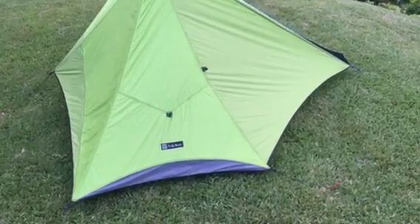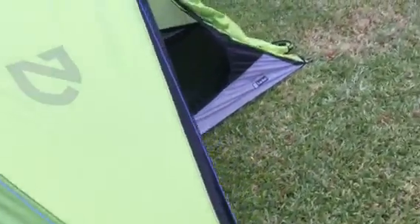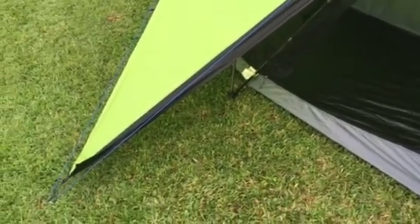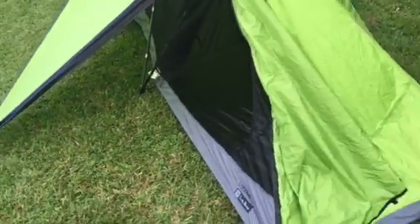Hey, I'm gonna attempt to do this on my phone. This is the Nemo Vita 1P. Haven't seen too many reviews or online info about it, so I figured I'd give the internet something to look at — so here it is, set up.